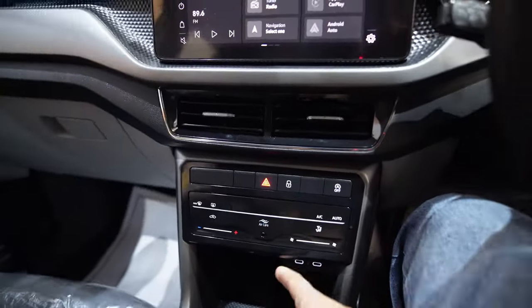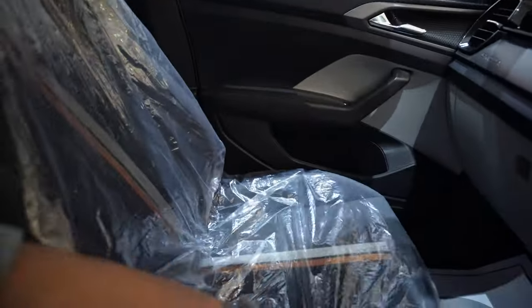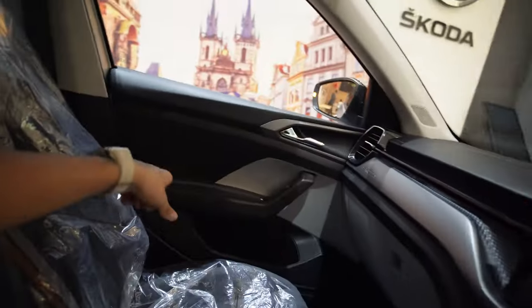The wireless charger and everything is over here. The basic difference I have to point out is in the exterior. Interior-wise, you won't get leather seats — these are soft fabric seats, this is not leather.